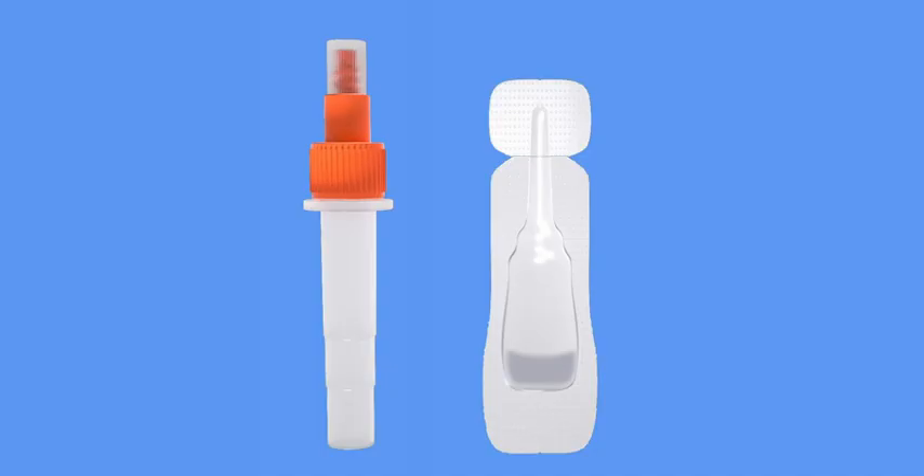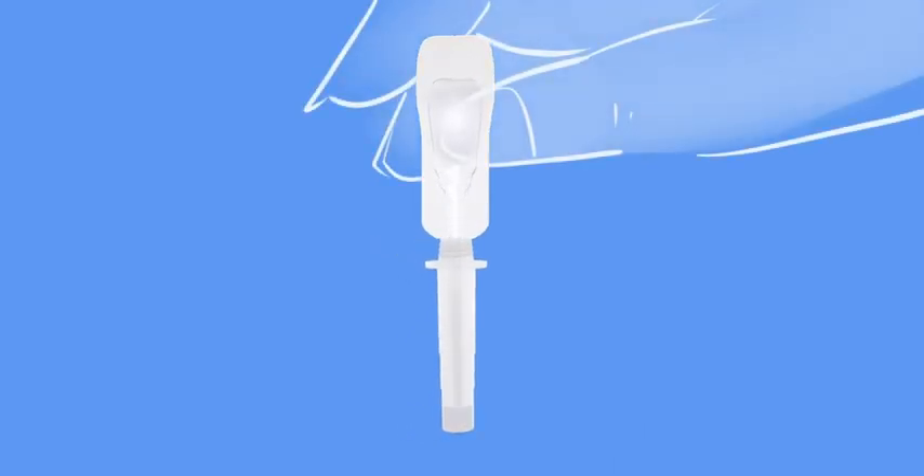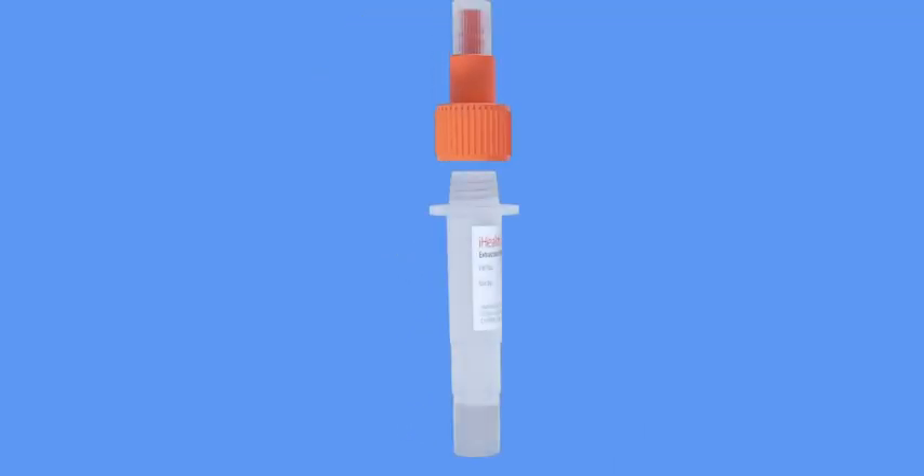If so, no problem. Remove the larger lid and then carefully tear off the top portion of your solution packet, and pour the entire contents of the packet into the tube. Careful not to spill. Now put the lid back on the tube and you're ready to go.